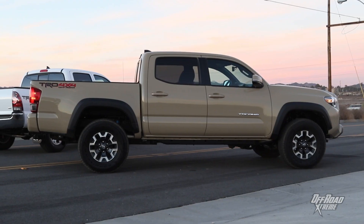Toyota went ahead and redesigned the whole outside of the truck. They added a new grille, a new front end, projector-style headlights, and they even stamped the Tacoma into the tailgate.